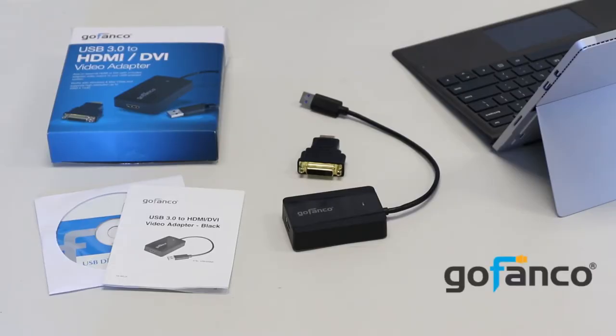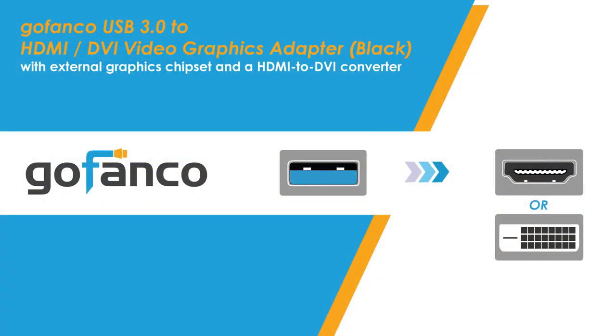Hi Gofenko customers! Today we're going to learn about how to install your USB 3.0 to HDMI adapter.